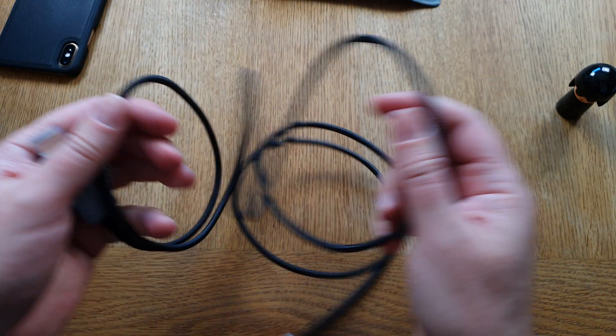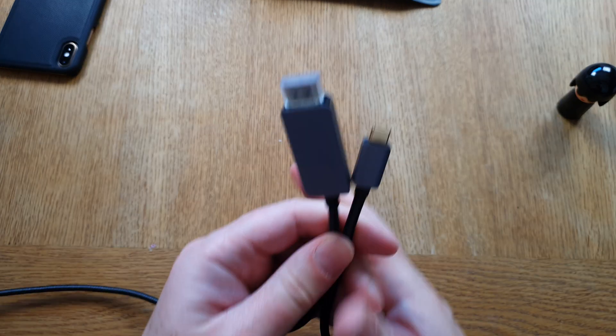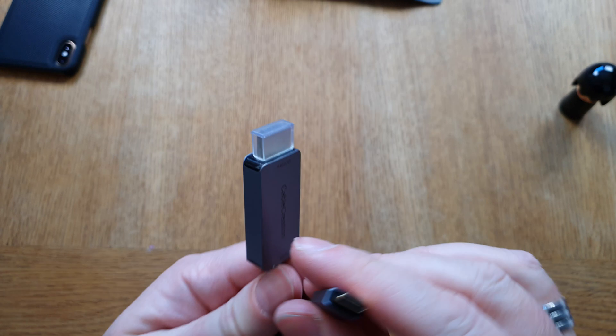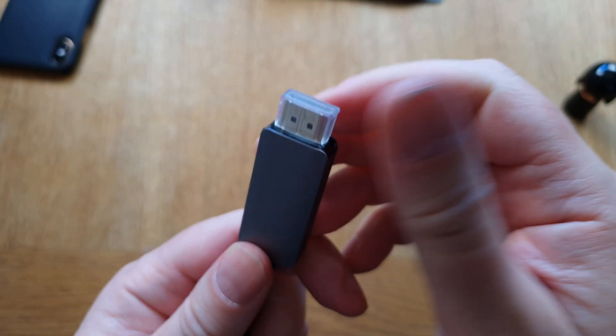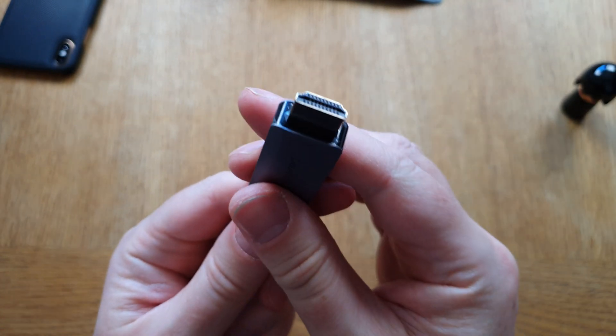As I said, this cable is almost two meters long — six feet — so it's quite long, which is great for connecting to Samsung DeX or an iPad to a monitor. It's braided, so it feels nice and protected, very soft to hold. Here we have the USB Type-C connector on one end and the HDMI end on the other.